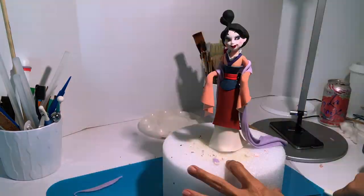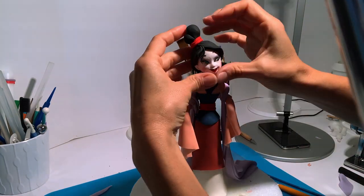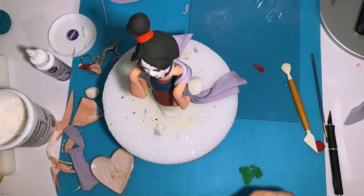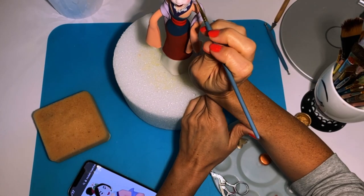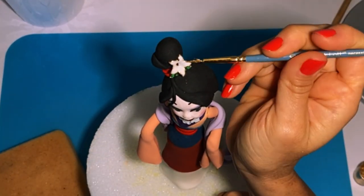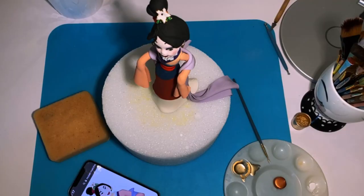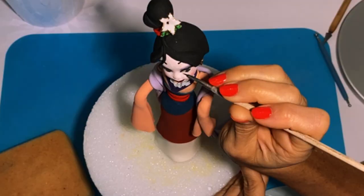Now we are back to the hair. I put the bun and added some red detail to match the red belt that she is wearing. Now I'm going to make a little headpiece with some green gum paste — I just cut it in almost a rainbow shape — and then it's going to have a little flower, so I'm going to make a teeny white little flower for it and add some red stamens.